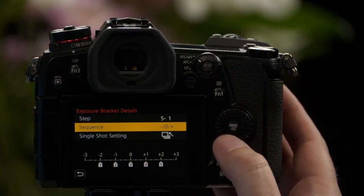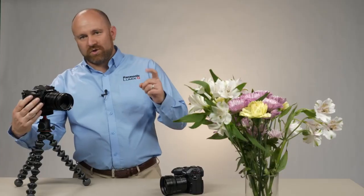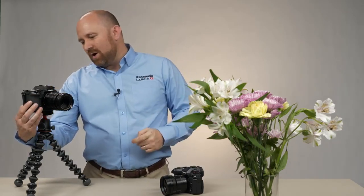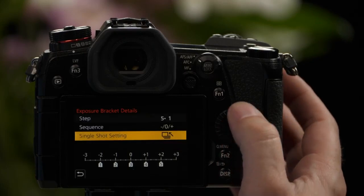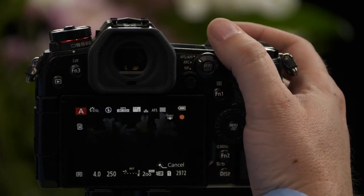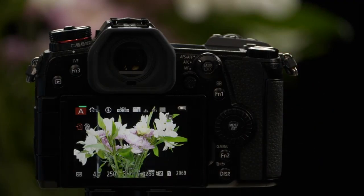The bottom option is Single Shot — do you only want it to do one shot at a time, requiring you to hit the button for each exposure change? Or do you want to hold it down and have it do it as a burst? In this example, we do it as a burst. And as you can see on the screen, it just changed from very dark to very bright as it did our shots.